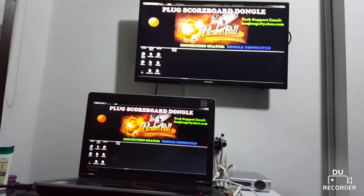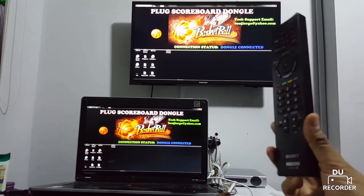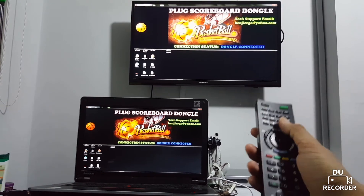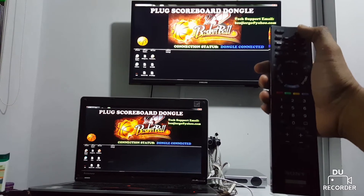The dongle also acts as a receiver for the wireless controller. The scoring is controlled by a wireless remote control. It's more dynamic now — added some animations, more interactive, and it has audible sound.